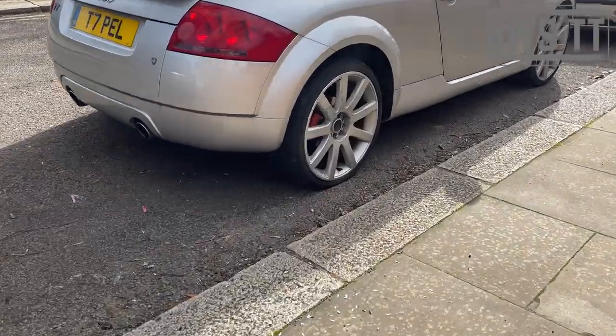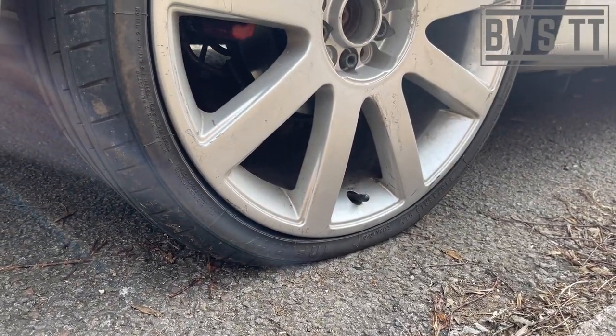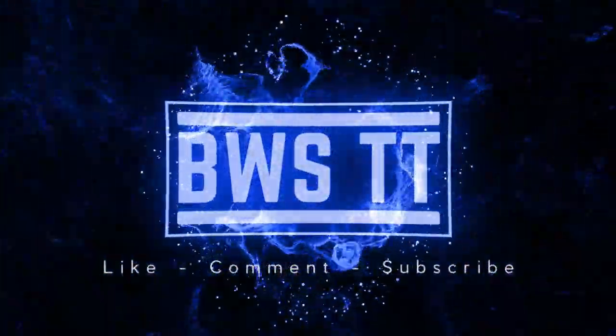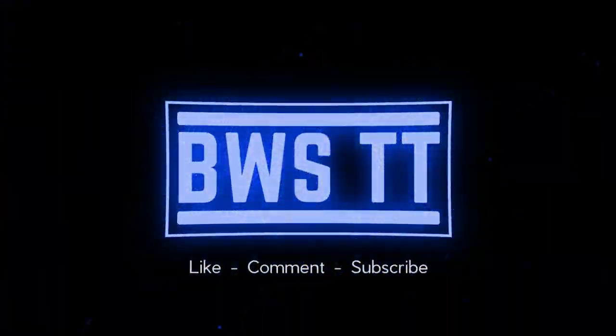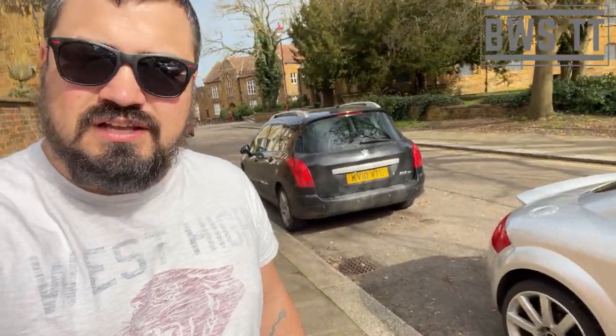Oh great, that's not good. So I finally gave myself a few days off - I was popping to the unit to change the wheels from these 19s to some standard 18s I've just acquired. I thought I'd just pop into the bank on the way, do an errand, and then I get back and I've got a flat tire.